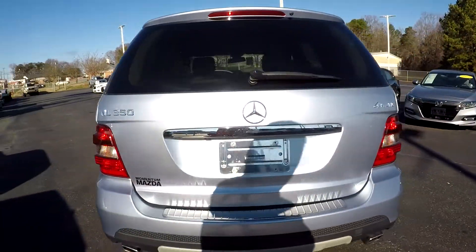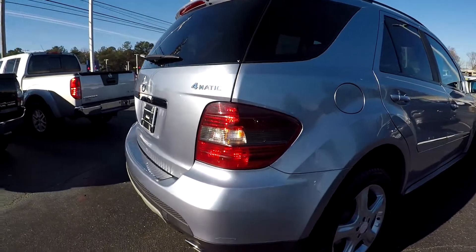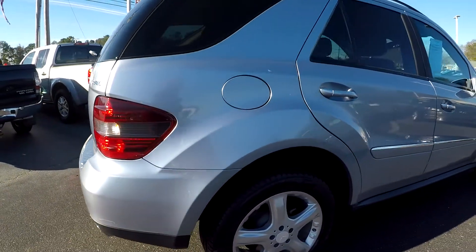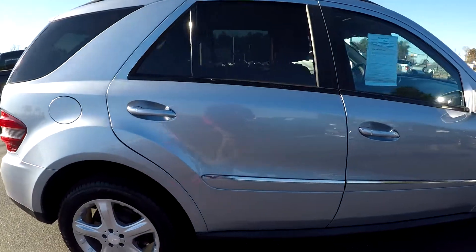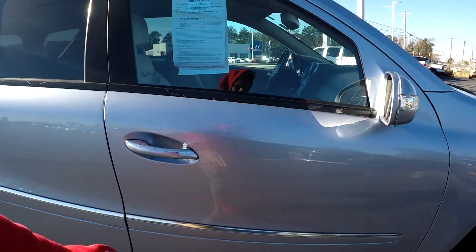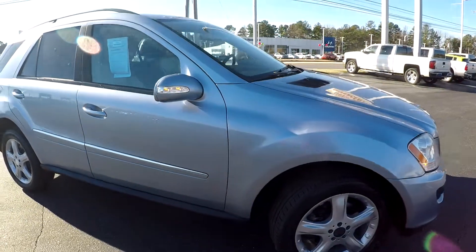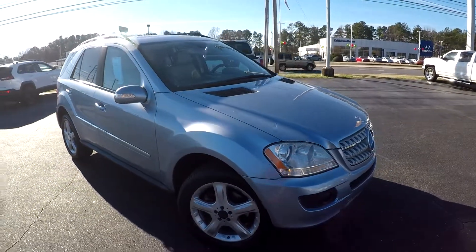Coming around the back, you're going to have a nice clean bumper back here. You will see some more small scratching down here towards the bottom bumper. Finishing up along the passenger side, you're going to see one big scratch going along the side — there's nothing major though, it's hardly visible. For the most part, you're going to see normal wear on this car.